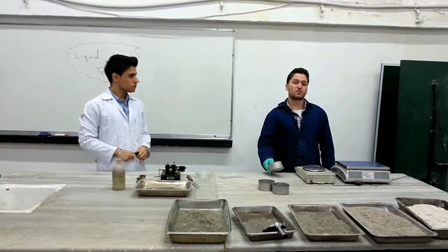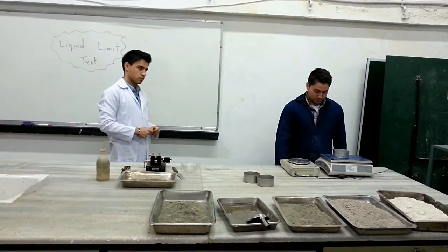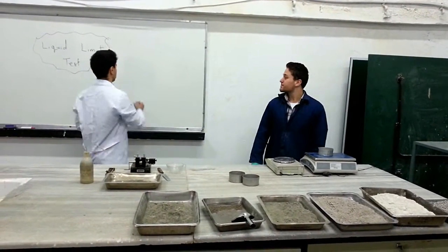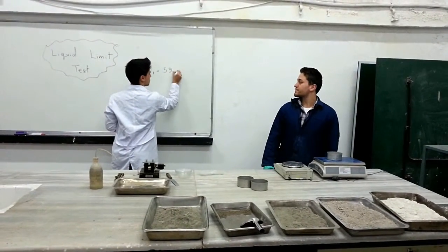Firstly, we have to determine the mass of the empty moisture cans. It is 59 grams, so we take note. Our first mass is about 59 grams.